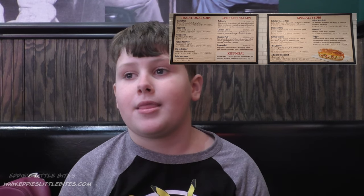You can see the kids menu right up here — well, it's actually the full menu. You can get any of the cold subs as a kids meal, but you didn't do that because you got a hot sub.